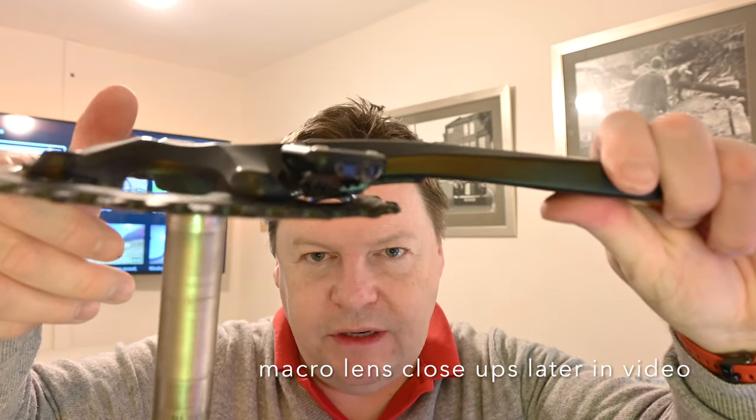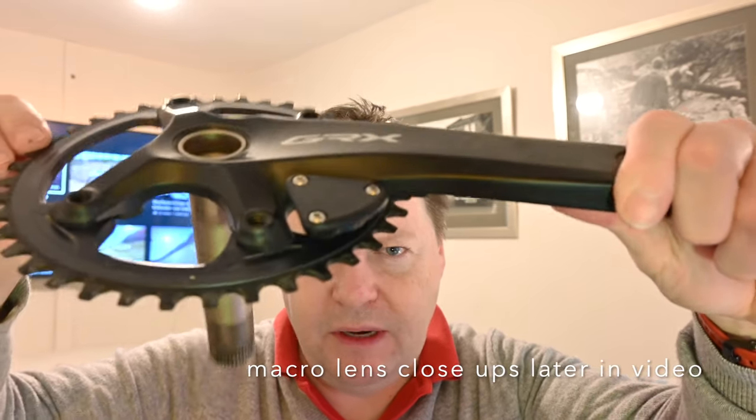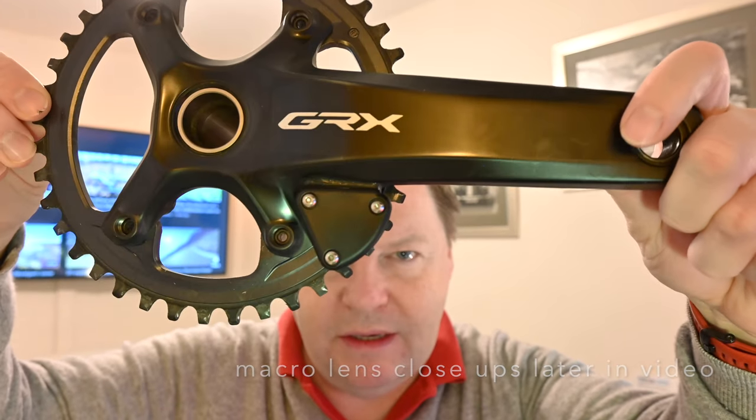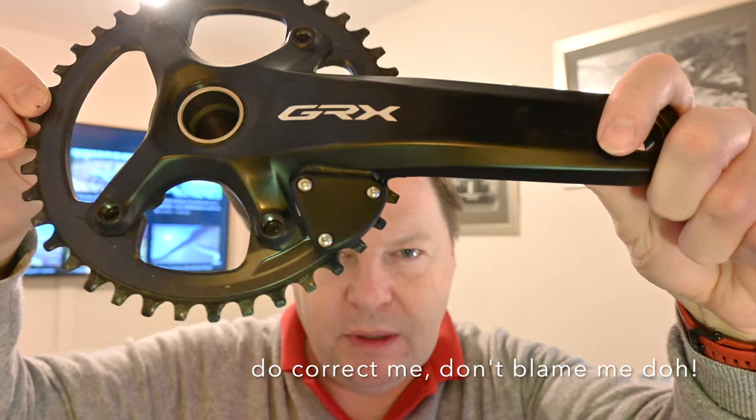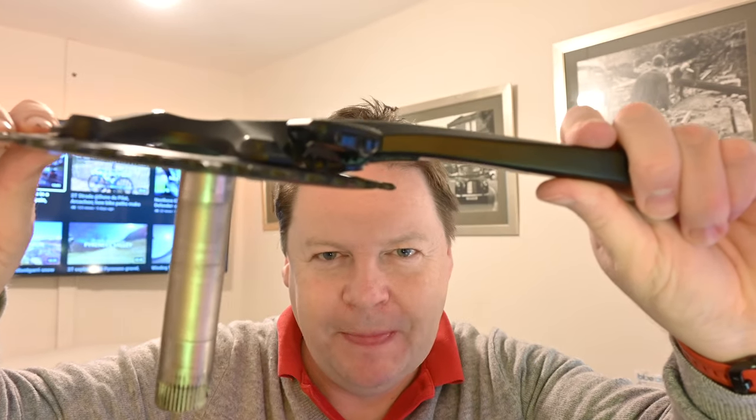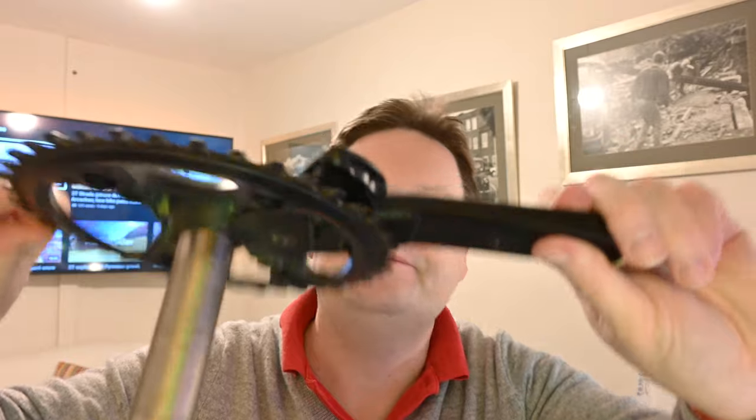It is different to what I expected. It looks like it's been welded on. That's interesting, and makes sense obviously. I don't know what I was expecting. But it has been brazed or welded - don't correct me if I've got that wrong. It's been stuck, for want of a better word, on there.